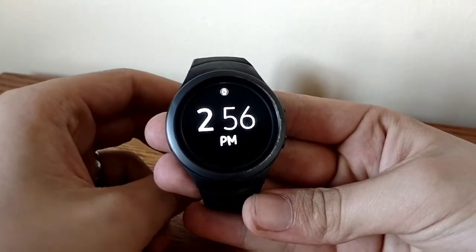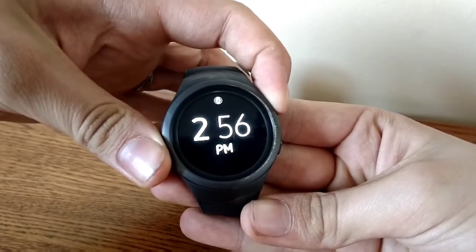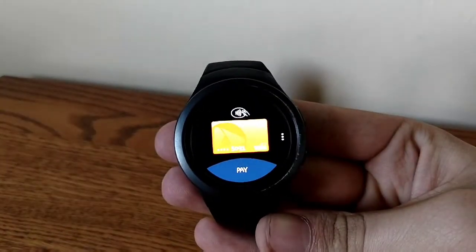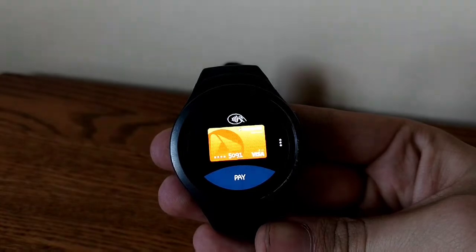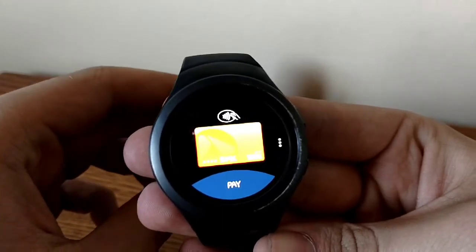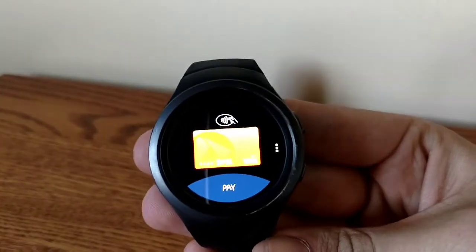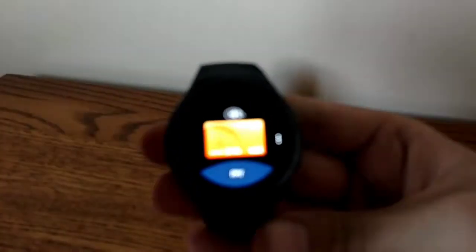One thing that this watch did get updated to — but not completely — is Samsung Pay, by holding down the back button. Samsung Pay is somewhat supported on this. On the Gear S3 there is a magnetic strip simulator, so it can basically work with any credit card reader that you swipe — you just set the watch right up next to it and it'll work no matter what. This one requires NFC, so that's the disadvantage. But otherwise, this watch has pretty much all the features of the newer watches.